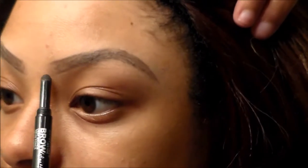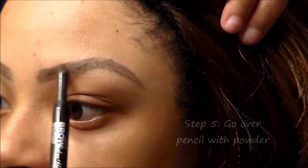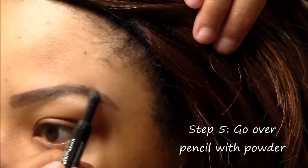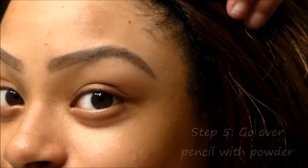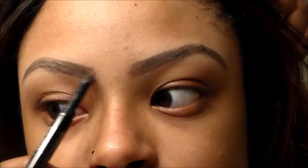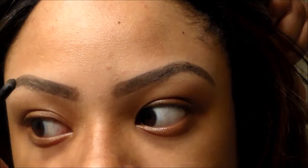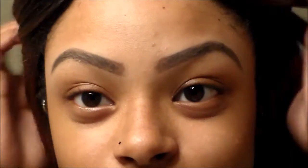Now I'm going to take the applicator side that has the powder in it and just go over the defined areas that I marked. Here you can see it just gets a little bit darker — it's not too much of a difference. It's just like a two-step process: define and then fill.